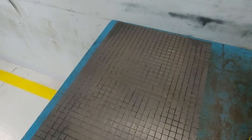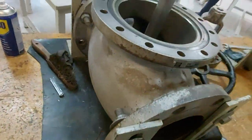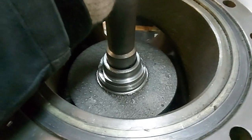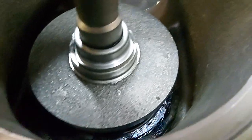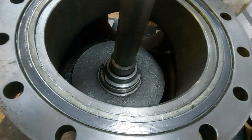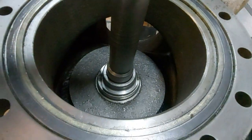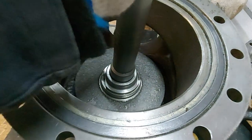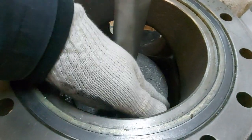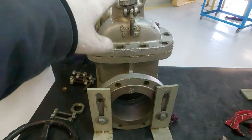For a globe valve, there is no need to assemble the bonnet. You can bring the disc, apply the Persian blue on the seat below, keep the disc, and put a shim in between so the disc does not rotate alone. When you put the shim in between, it will take the disc with it. If you rotate the stem, the disc also rotates — that is how you get the impressions to know if it is touching the seat.